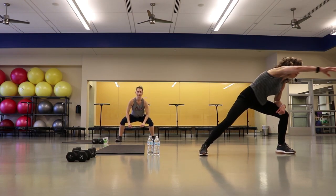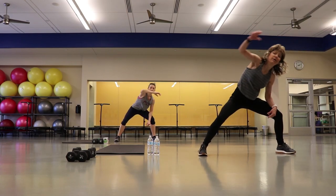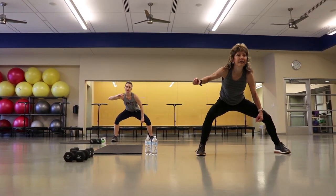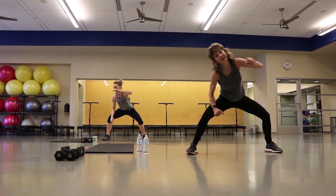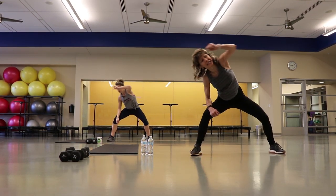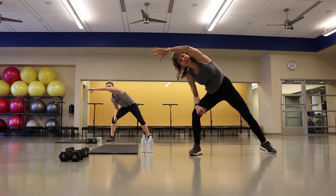One hand on your leg or your elbow — over, pull it, stretch it. Take it over to the other side and stretch it. Really reach just as far as you can. Good job.